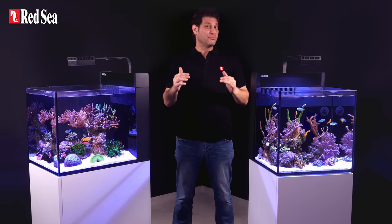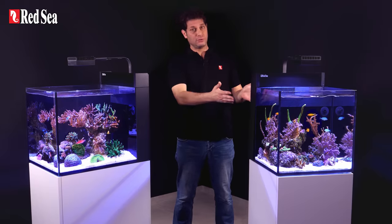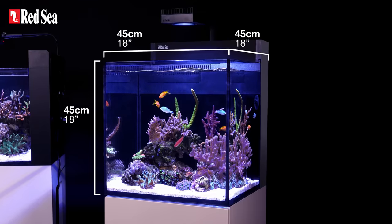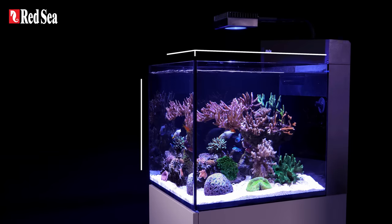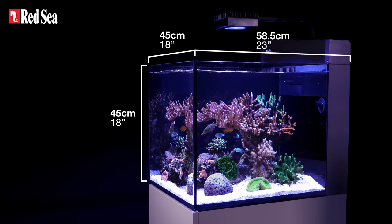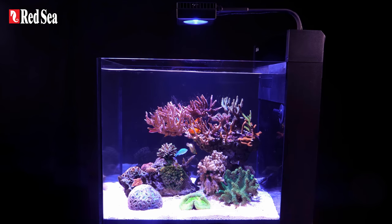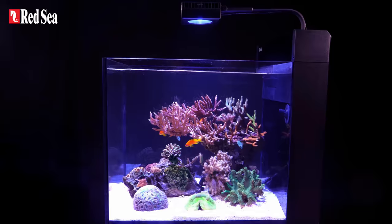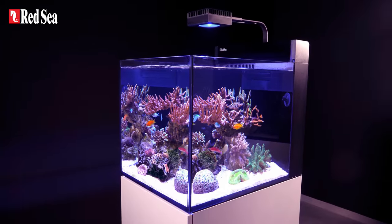The Max Nanos are in fact not as nano-ish as their name suggests. The classic model is a 45 cm cube, or 18-inch cube, and contains 75 liters or 20 gallons. The new Nano Peninsula is the same 45 cm or 18 inches high and wide, but almost 60 cm front to back, and contains 100 liters or 26.4 gallons. This additional depth keeps the reef compact but adds almost 40% more display space for your corals, allowing for more impressive reef scapes.